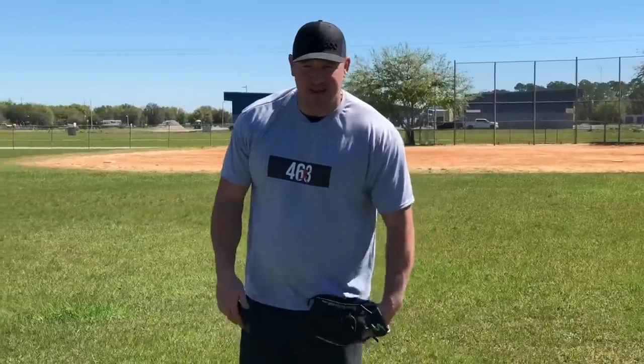What's up guys? Coach Madden, YouGoProBaseball.com. In today's video we're going to talk about how to stop missing your spots as a pitcher and how to start commanding the baseball with ease.